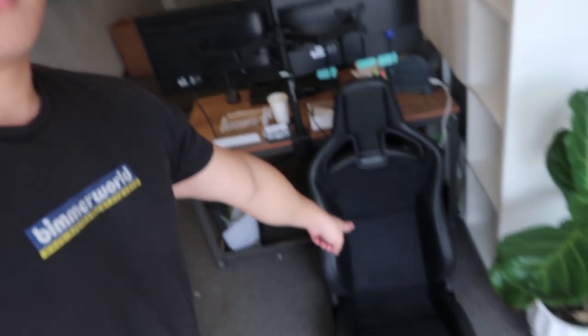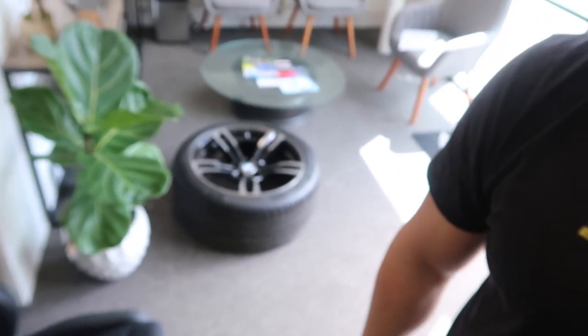Honeycomb carbon, Alcantara, and I'm going for that gold stripe — that's gold, not yellow. I'll have that on there, plus this and a couple other things. Those are the stock wheels, that's the diffuser. I'm not going to leak too much more, but you're going to have to follow and subscribe.